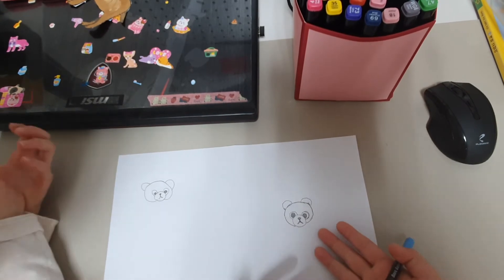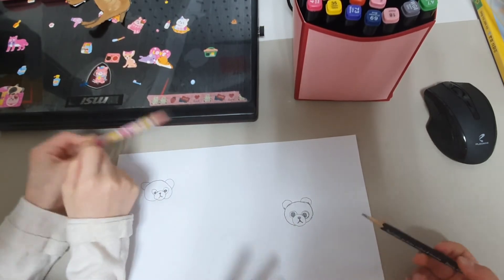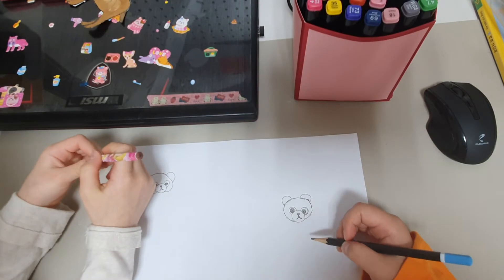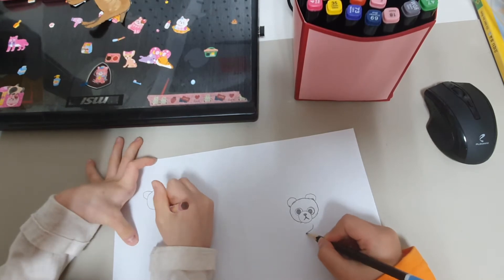And we are going to color the ears with our pens. Now we are going to draw the panda's body. They have little fat bodies, right? So we are going to draw one hand that is grabbing a bamboo.